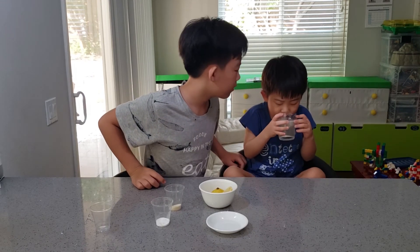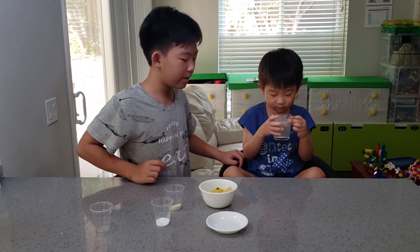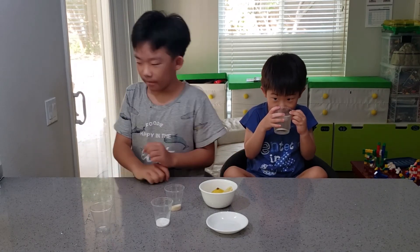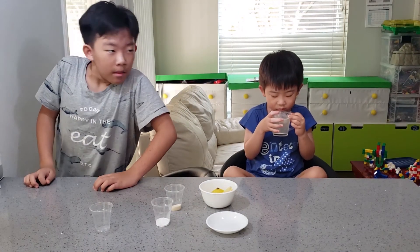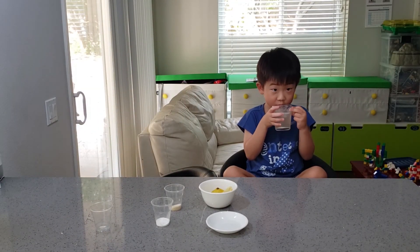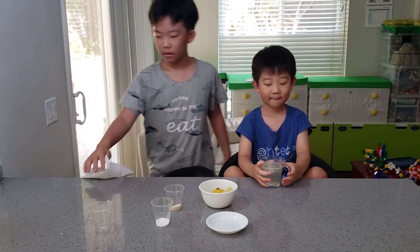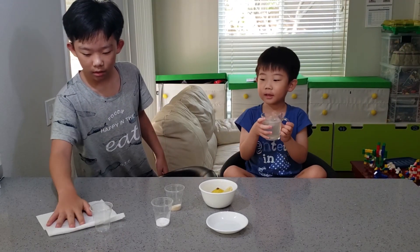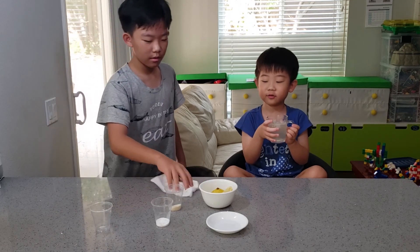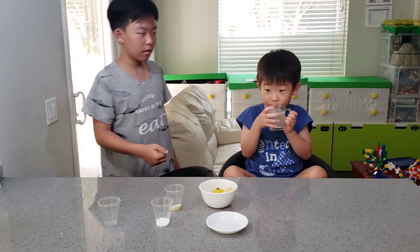Want a sip? Great sip! Make your own drinks. Bye. We love you.